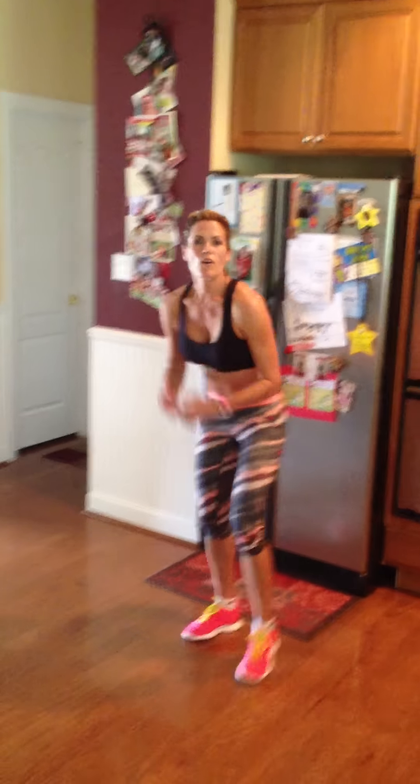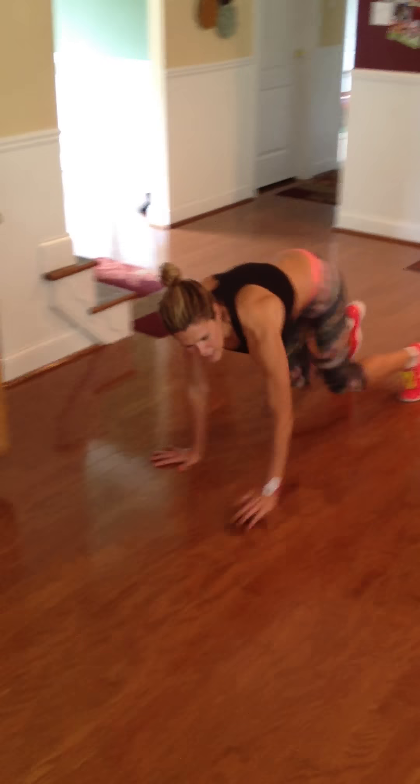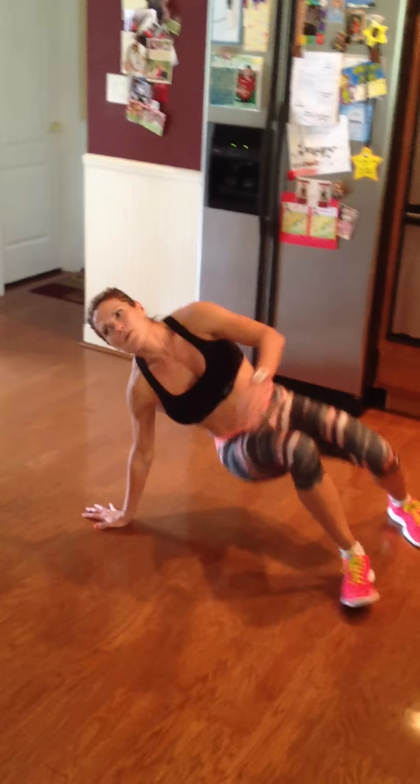Next is a bear crawl — we're going to get on all fours, go up and then go down. And if you want, there's something called a crab walk where you flip yourself over, go up, and then go back.